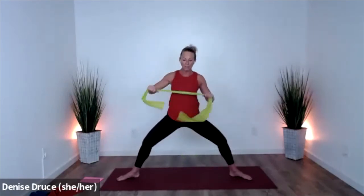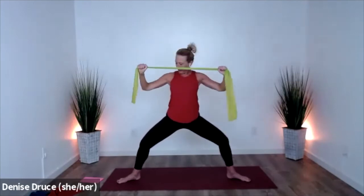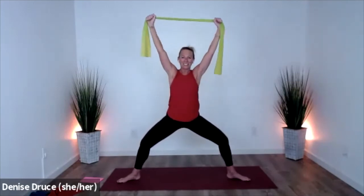Go ahead and come up — bend both elbows so the band comes to your chest. Lock out on top; you might give yourself a little more tension. Squeeze those shoulder blades together. Squat a little deeper. Four, three, two, and one.